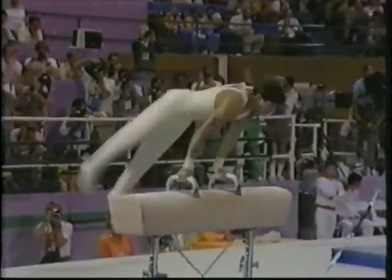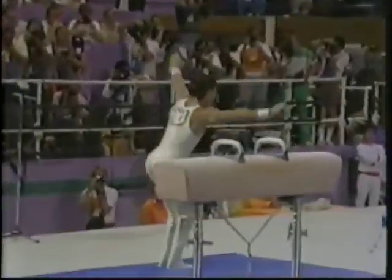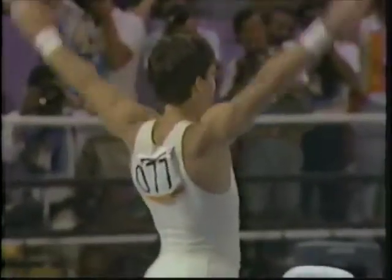Reverse scissor, picks up into circles, ready for his dismount now — right through the handstand, effortlessly. Great routine for Mitch.